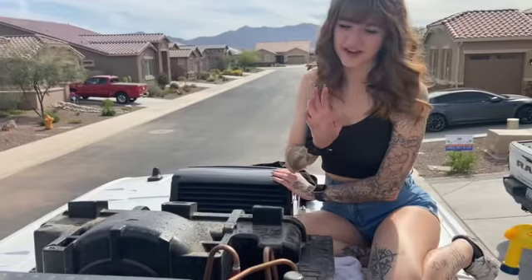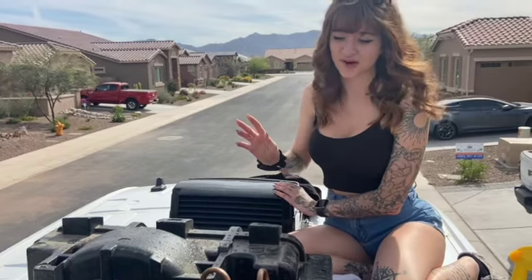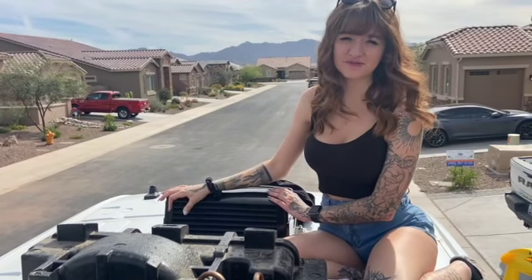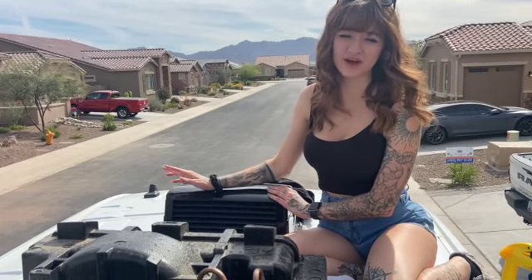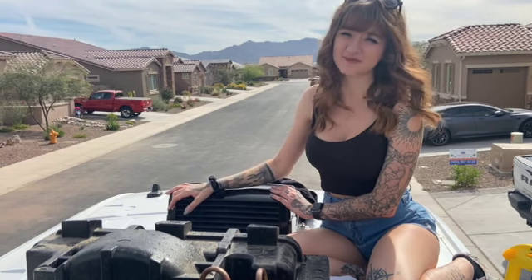We went ahead and put the shrouds back on. Now we're just going to put the cover on, screw everything up, and you are good to go. That is how you clean a rooftop AC unit — this works on mobile grooming vans, RVs, all that good stuff. Make sure you click to subscribe and we'll see you next time.